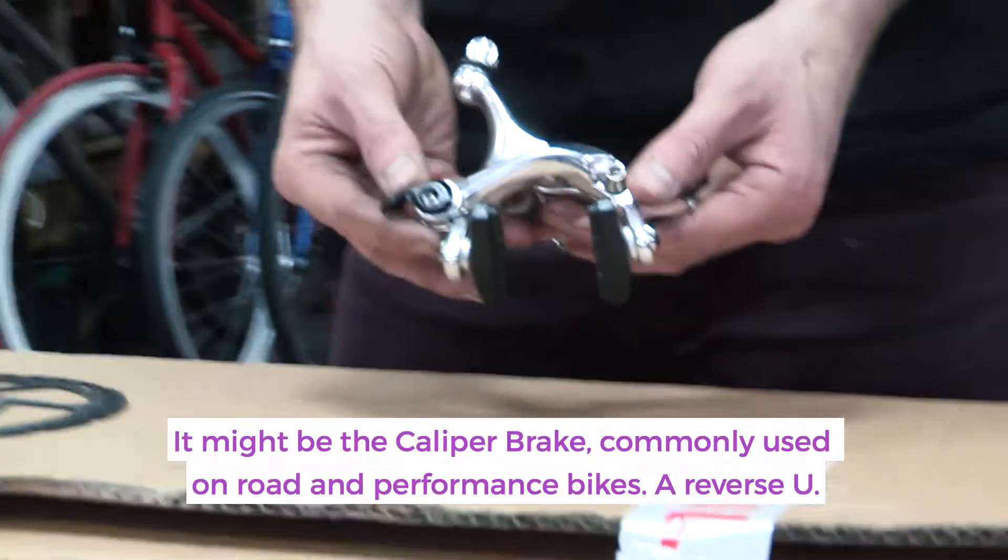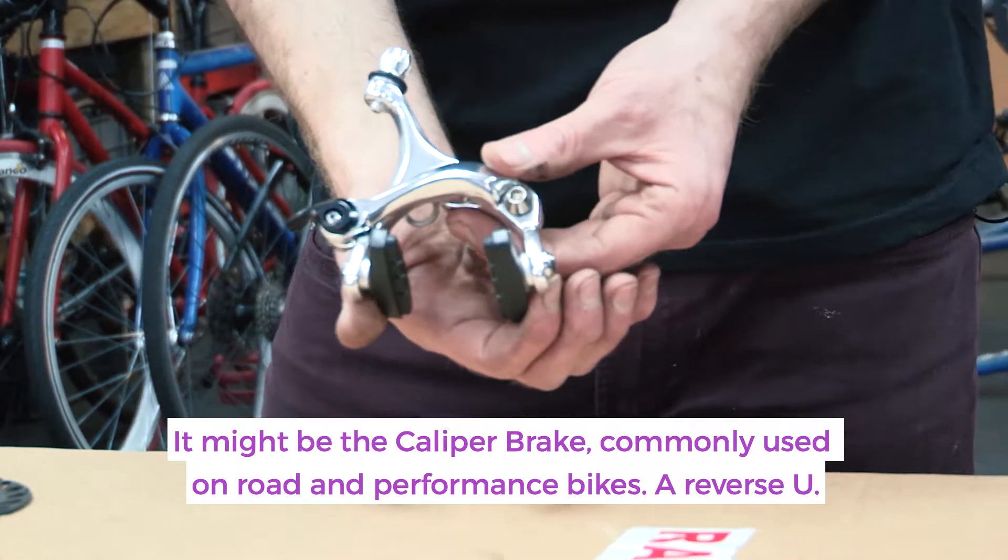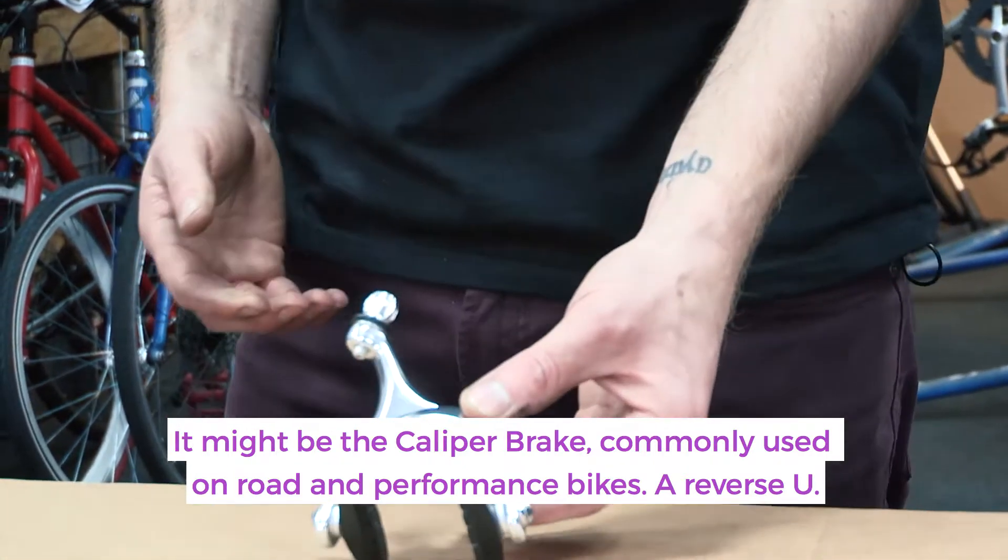It may also be the caliper style brake, which is commonly used on road bikes and performance bikes. It's almost like a reverse U.